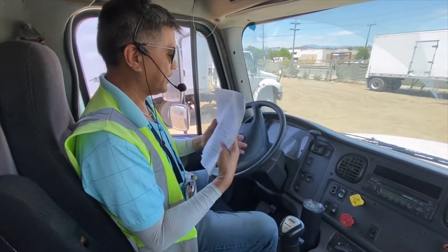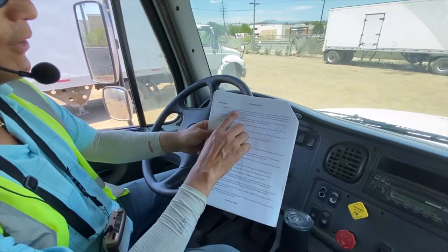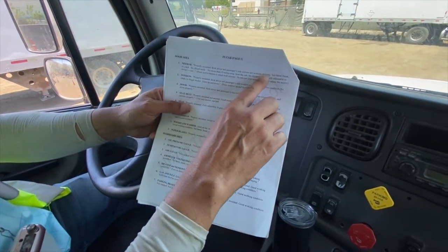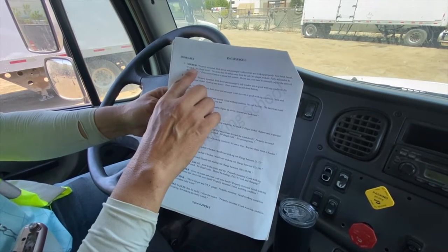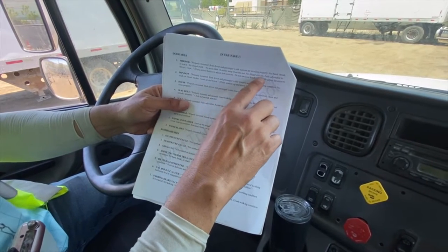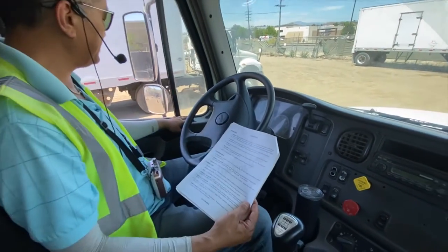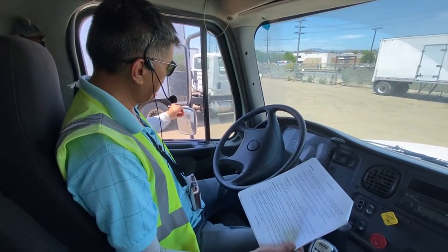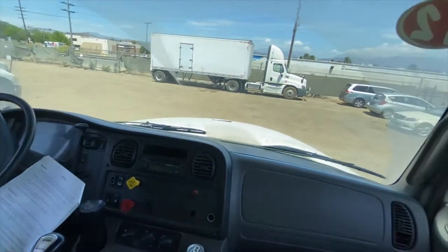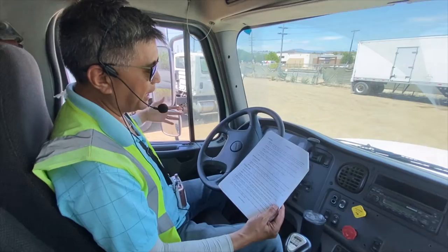We're going to start with our mirrors. Both driver and passenger side mirrors are properly mounted, working properly — not bent, broken, or cracked, no illegal wheel, no more than 10 inches away from the cab, no illegal stickers, and fully adjustable to the driver's view. You adjust the left mirror with the switch right there.